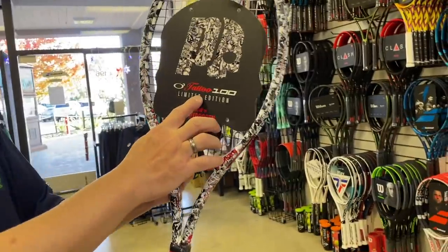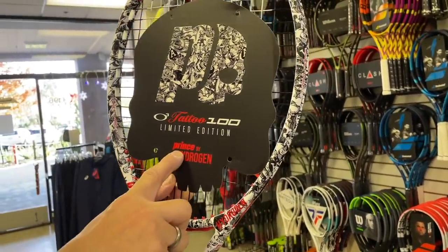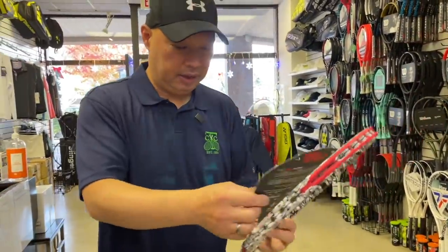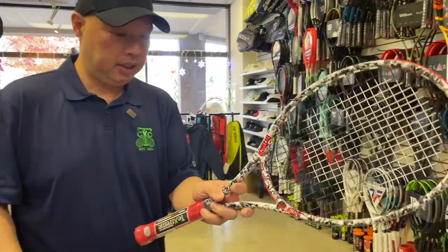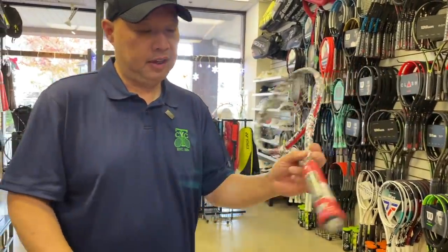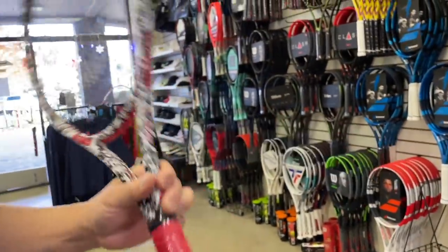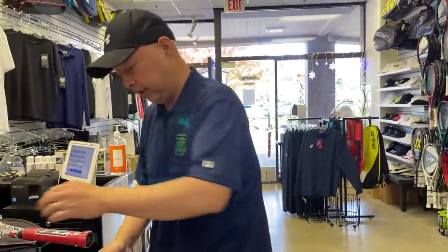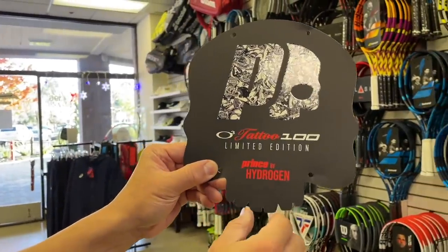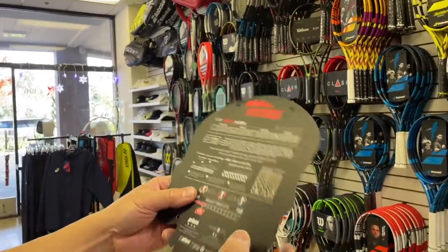It's the O3 Tattoo 100 Limited Edition, and it's Prince by Hydrogen. I don't know much about this — I should probably do a little research. It says reinforced by TechStream, enjoy lighter performance. Let's take a look at some specs on the placard. Wow, look at this — it's actually shaped like a skull. All right, Prince, what are you doing?